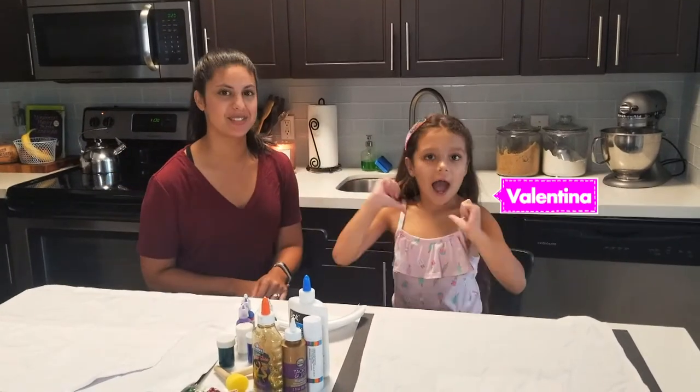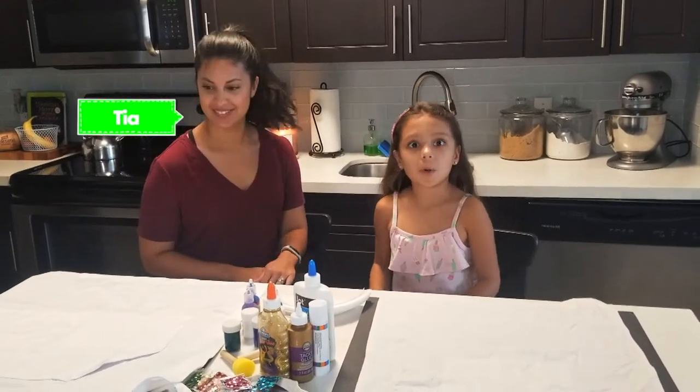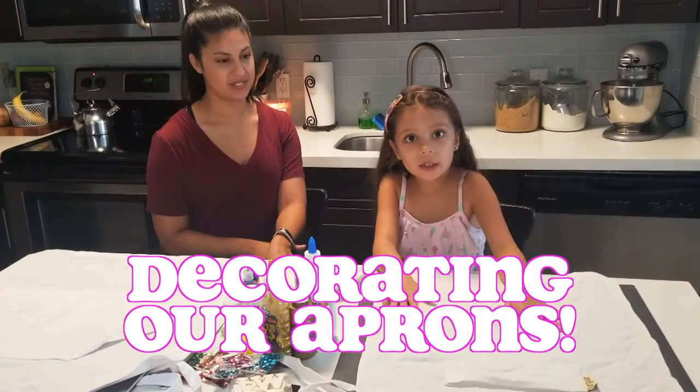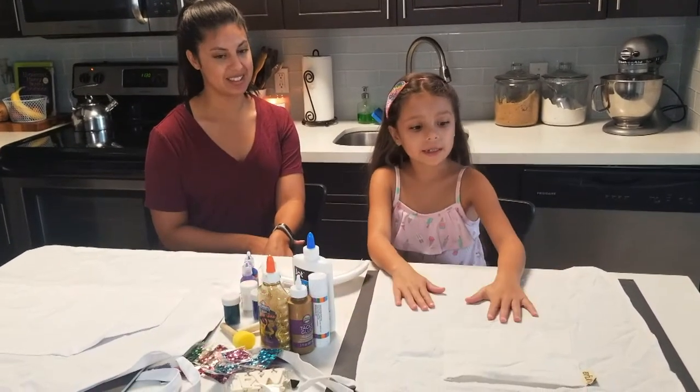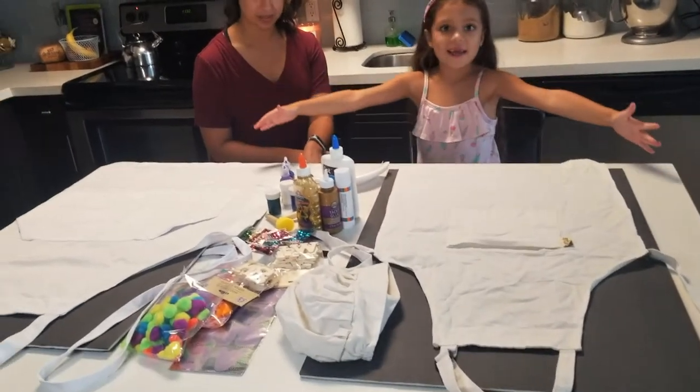What's up Bakers! I'm Valentina and this is my Tia. Today we're finally decorating our aprons. We told you guys that we were going to decorate our aprons on the next video, so here it is.